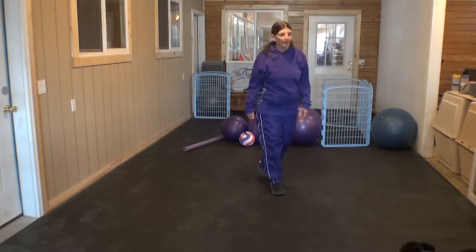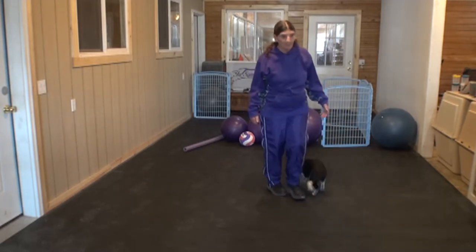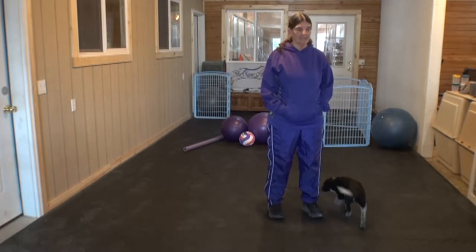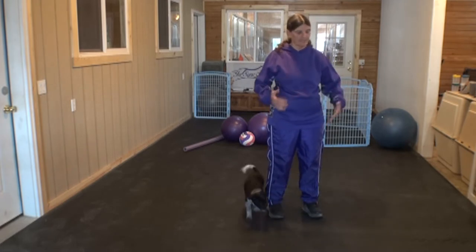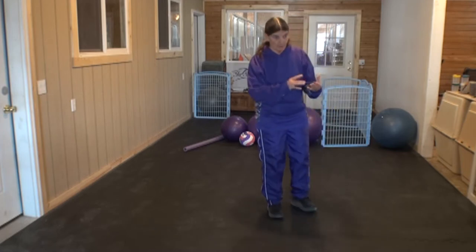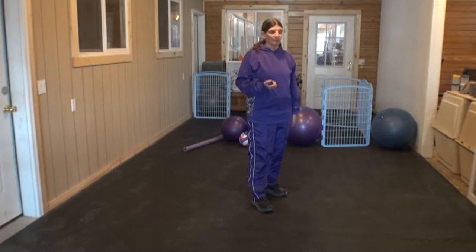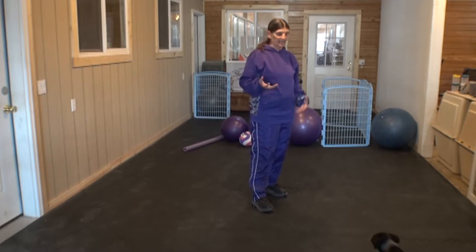Hi everybody. We're going to talk today about push ball — what we need to get started, what we want the dog to do in these first series of lessons. We're going to talk about how to introduce the dog to the sport, and what things we want to make sure we cover with the dog so they really understand and have fun.